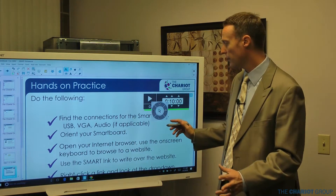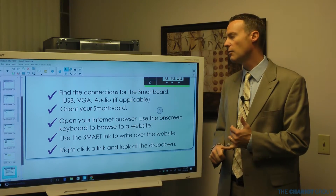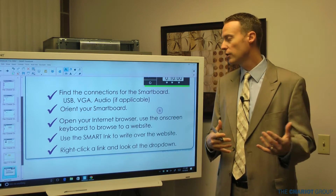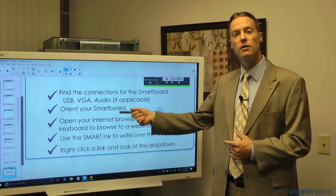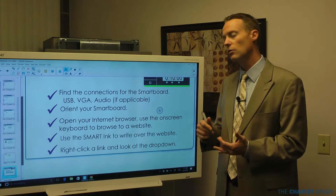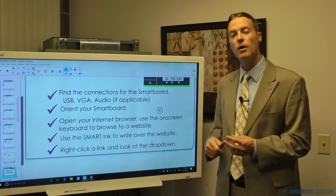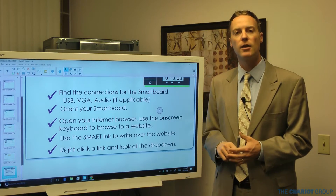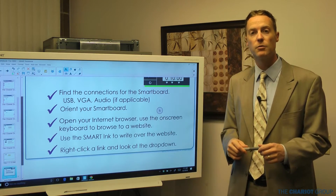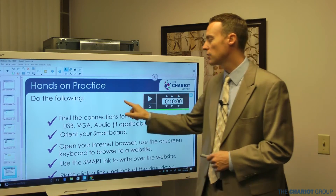Now it's time to practice. Get on your computer — maybe with a friend. Find the connections for the SmartBoard: the USB and the VGA or HDMI video cable, and plug those in. You don't need to orient the SmartBoard. Open up your internet browser and use the on-screen keyboard to browse to a website. Also practice right-clicking and use SmartInk to annotate over the content you pull up. You do need to be connected to your SmartBoard for SmartInk to show up — it's the little arrow that should just pop up and be there all the time, and you can move it around as needed.